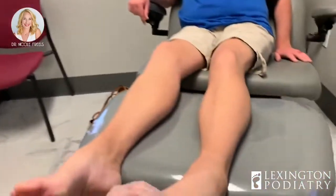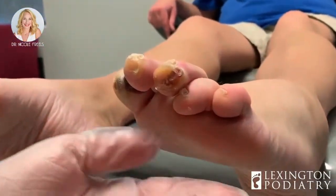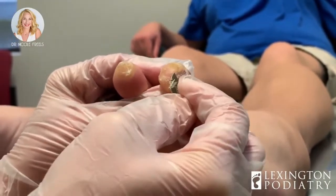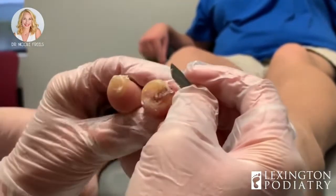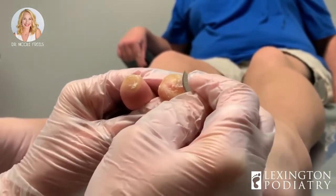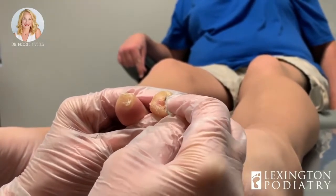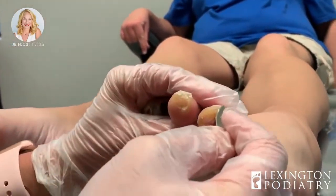So we'll walk through it together if you want to take a peek. I already started trimming this callus here — it's quite thick. You can see this cap here was trimmed off first and we've already discussed how we can prevent this in the future. One of the things we're going to do is a minimally invasive surgical procedure, basically clipping the toe underneath. If you want more information about that you can watch our video on YouTube and Facebook — it's called a hammertoe release or correction.